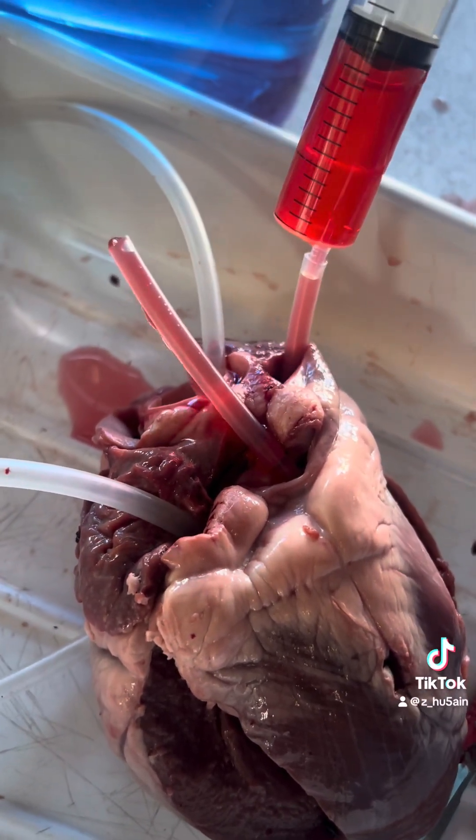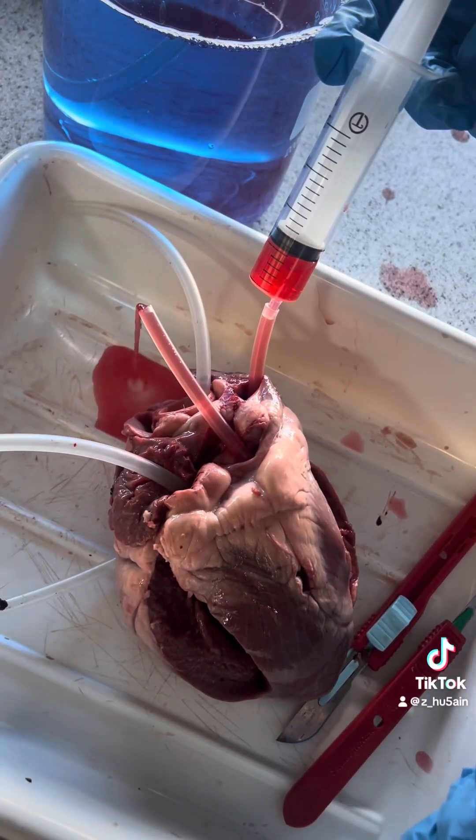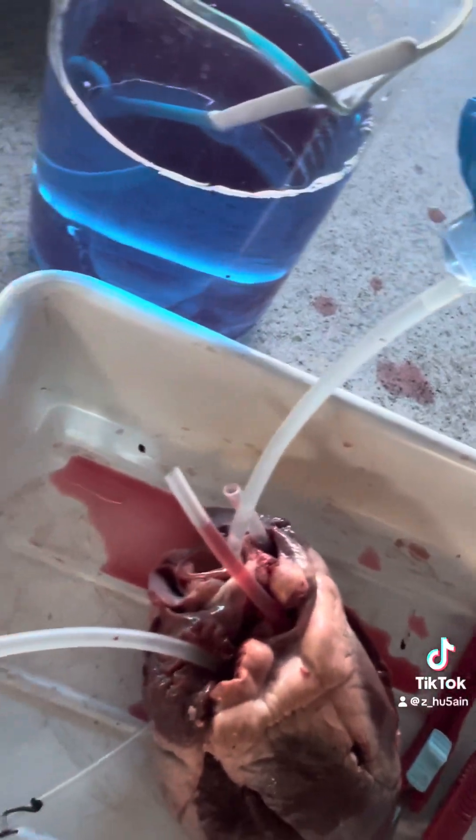Gross — is it gross? Yeah, I think that's pretty cool though. That's the blood flow. Now do the other side. And that is your deoxygenated blood.